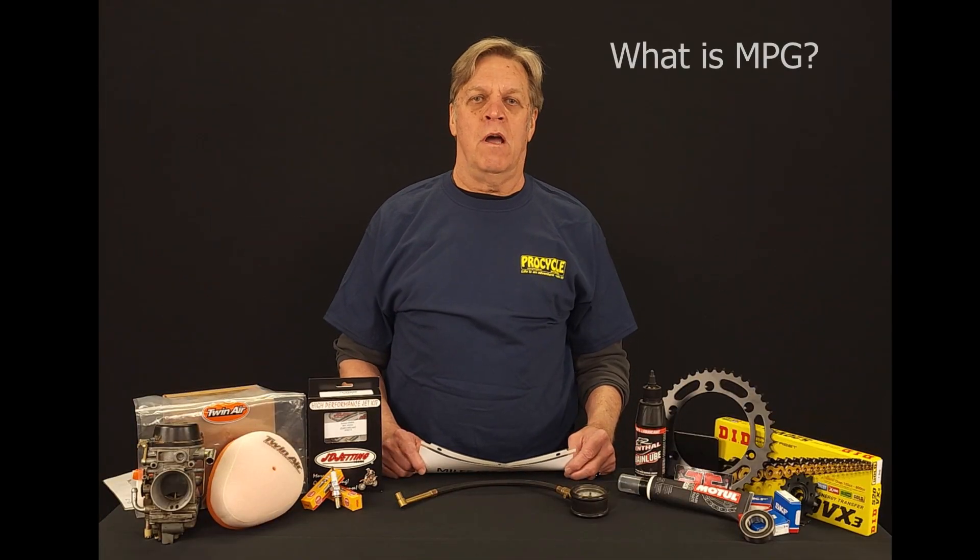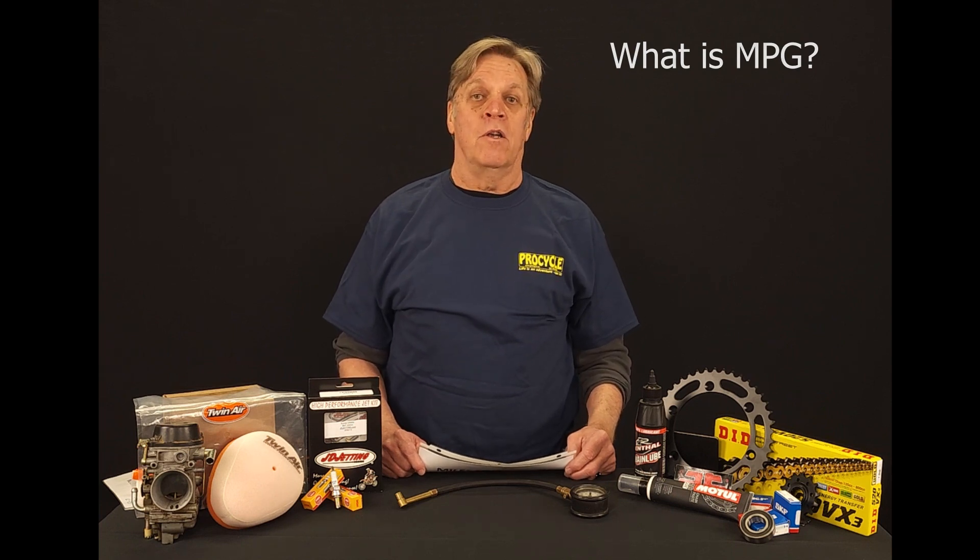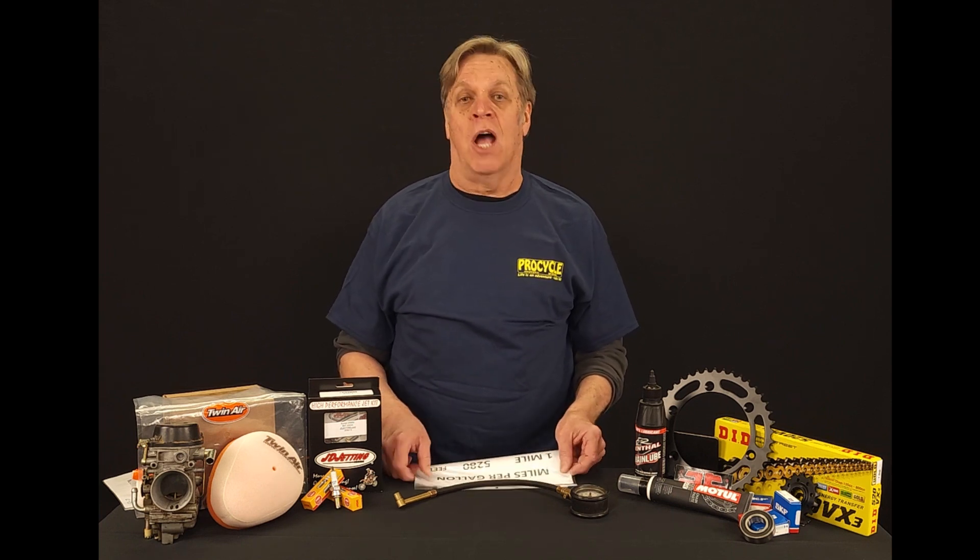Hello, this is ProCycle Tech Talk and I'm Carl. Today we're going to talk about miles per gallon — what it means, how to achieve it, and the good things to have with it.